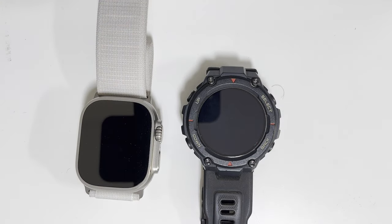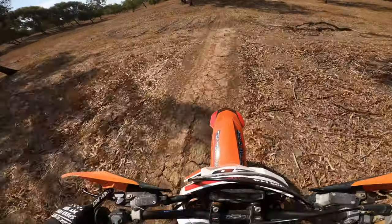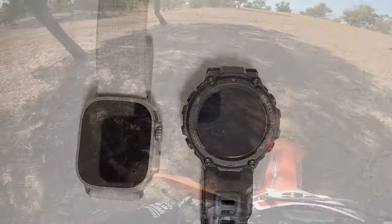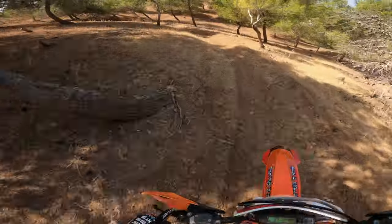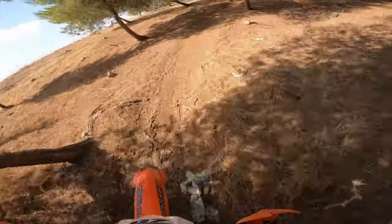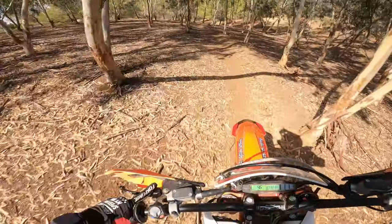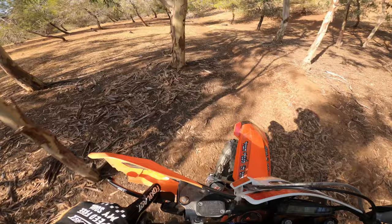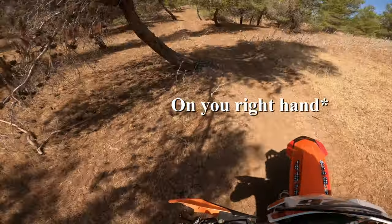The second goal was to check how the GPS tracking compares between these two watches, because I think this one has dual GPS — I'm not sure if the TRX does. The third thing was the overall feeling on the bike, whether it restricts my wrist motion when using the throttle or the clutch, depending on which hand you wear the watch on.